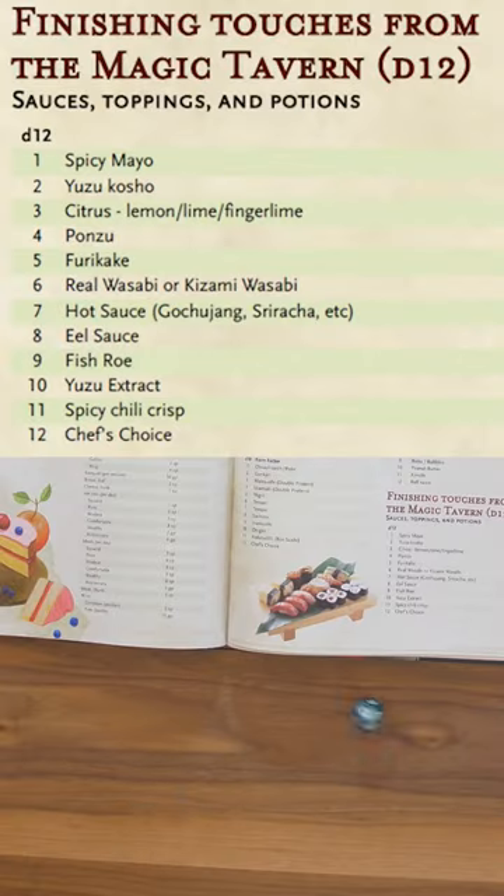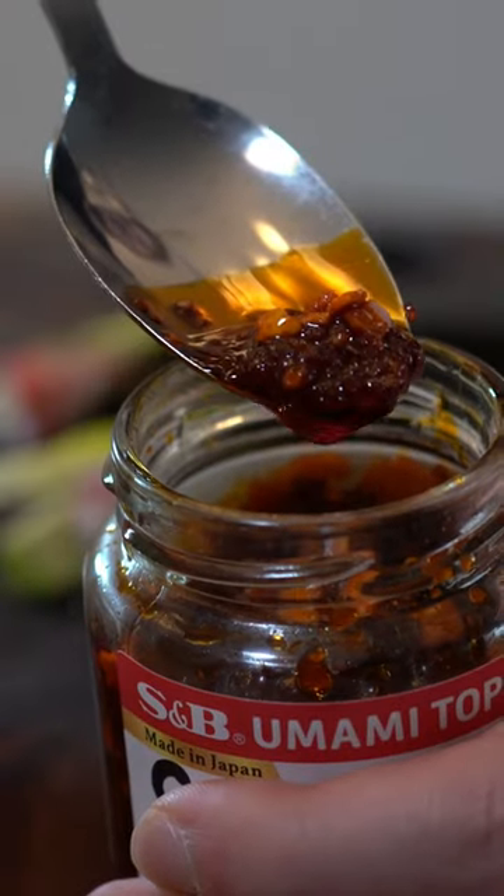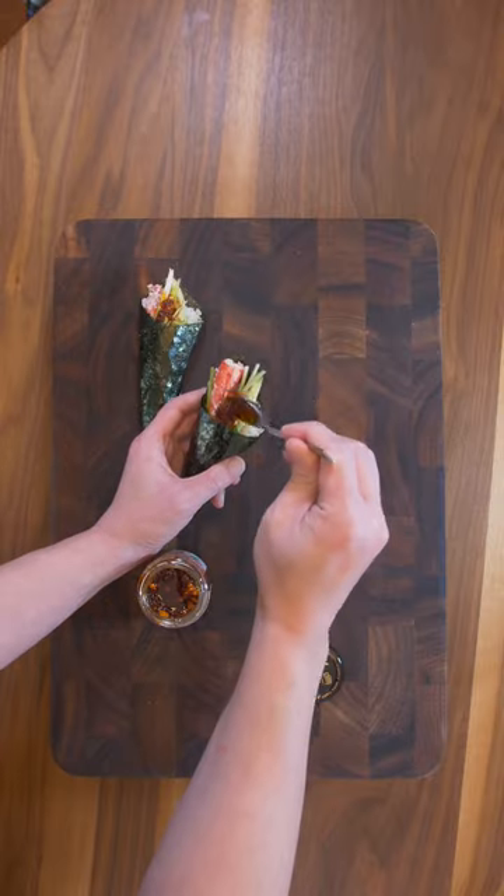Finishing touches from the Magic Tavern — 11, Spicy Chili Crisp. A little bit garlicky, a little bit spicy, a little numbing. I think this would be a great addition.